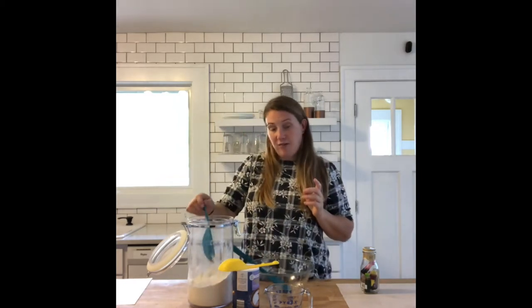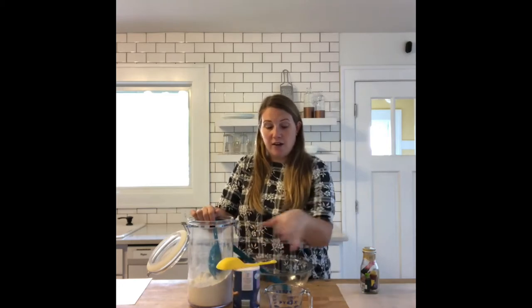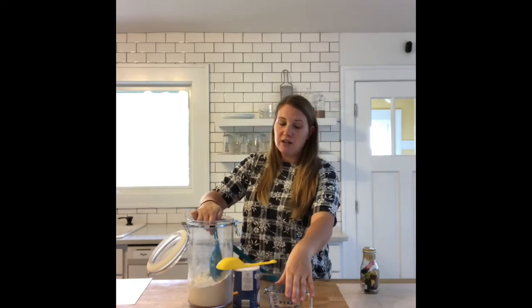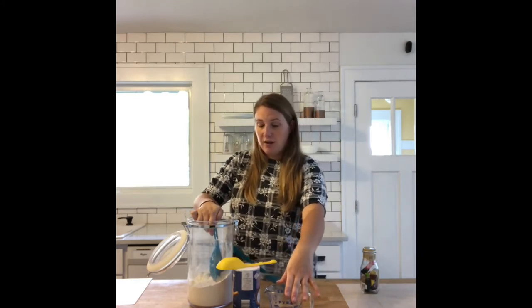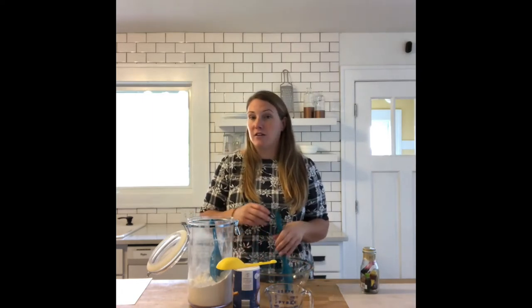We're going to need a half cup of flour, a quarter cup of salt, and about a quarter cup of water. You may want to have some extra water laying around just in case your clay gets dry. This mixture is going to create what's called salt dough clay.